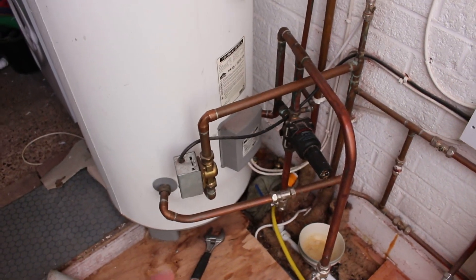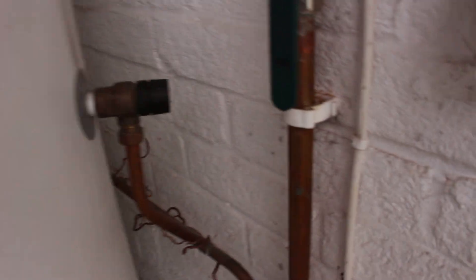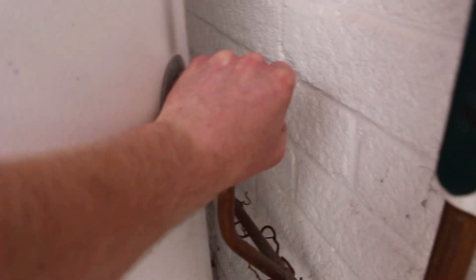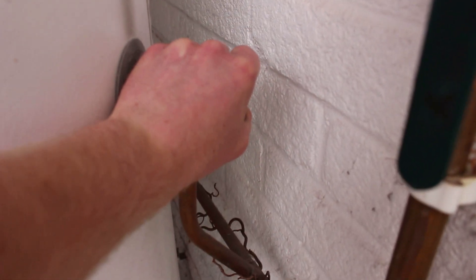We have to open this valve, which you'll then hear a glugging noise from, and that's basically just sending water out through the hose.